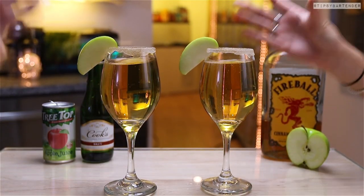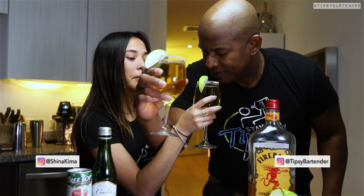A toast, and there you have it. Sparkling apple pie cocktail.